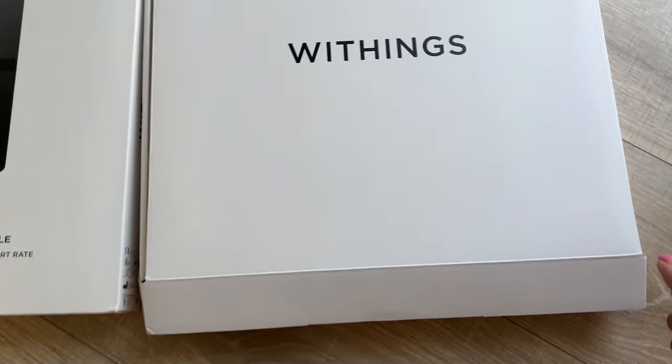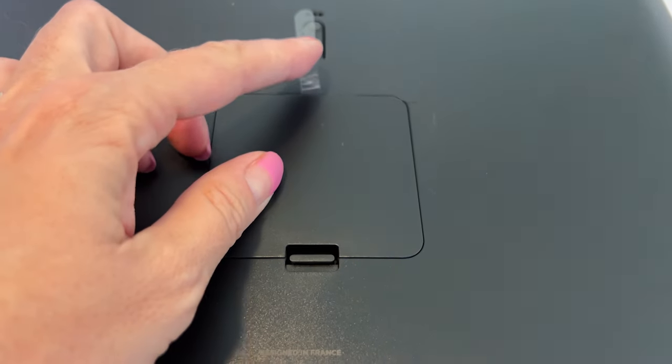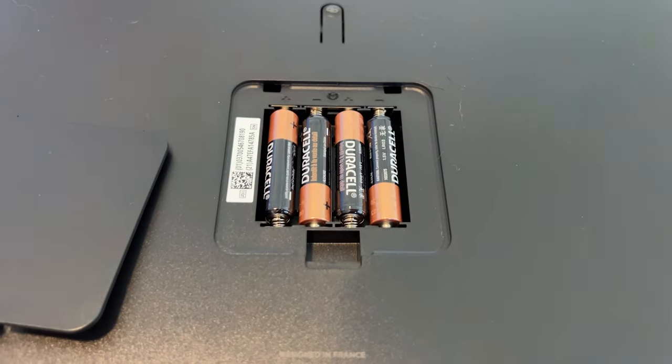When you unpack the box, you're really only getting one thing, and that's your Withings Body Smart Scale. Fortunately, the batteries are included. You'll need to remove a small protector from underneath the compartment lid, and once you do, you should be ready to get set up.